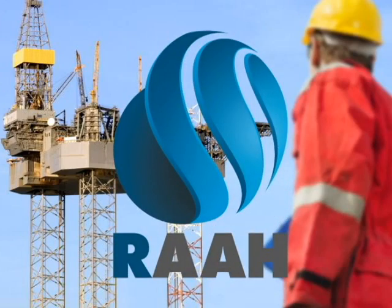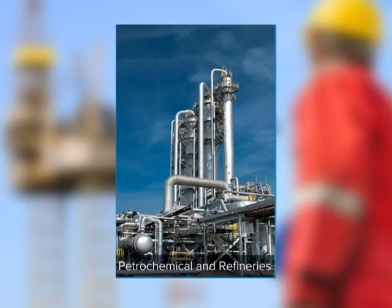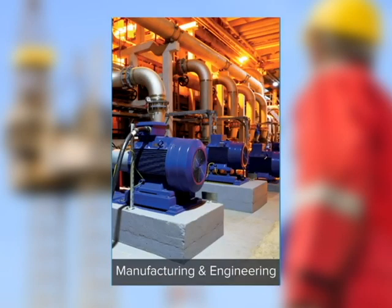RAI International, providing procurement, sourcing and supply chain management solutions to the oil and gas, petrochemicals and refineries, marine and shipbuilding, and manufacturing and engineering industries.